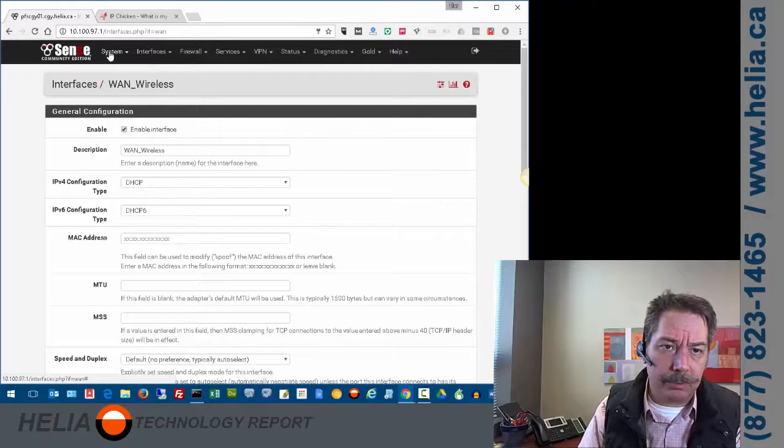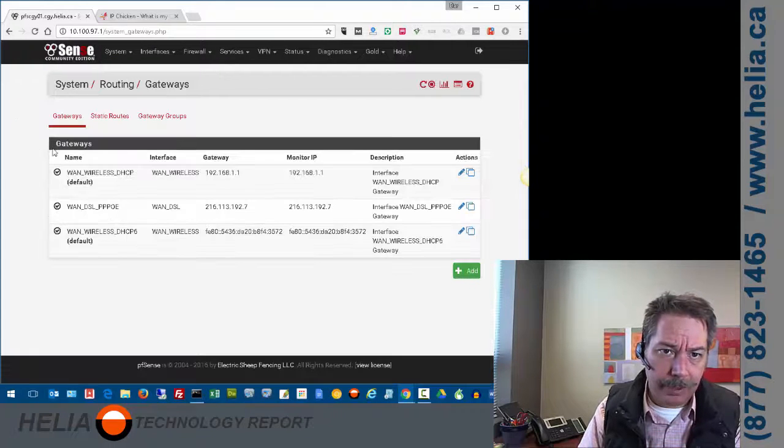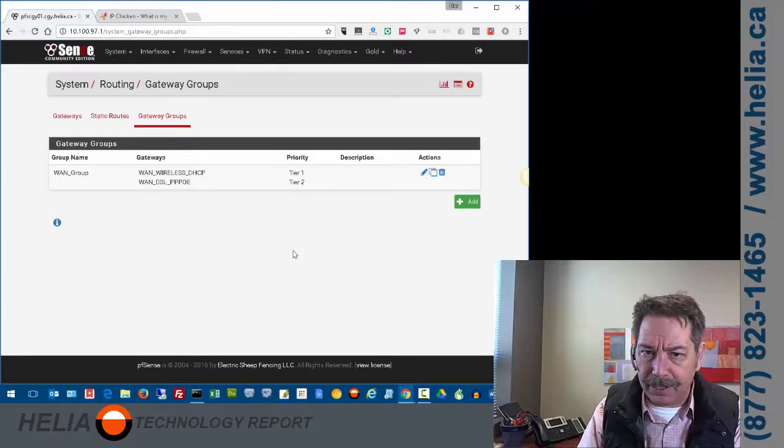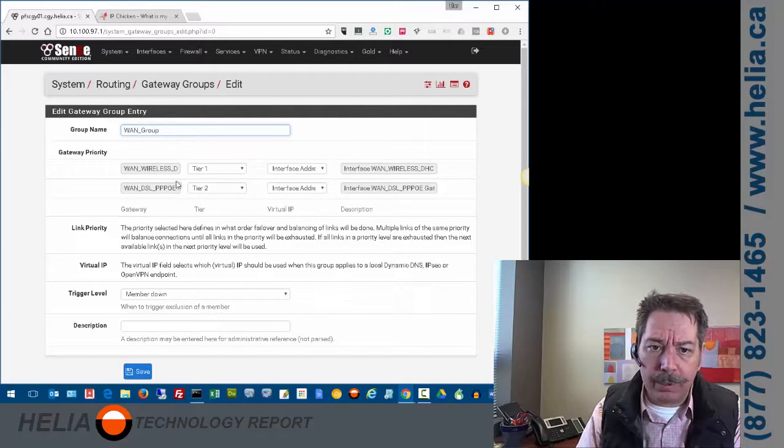If we go to the routing tab, there are gateway groups we need to set up. I'm going to edit the existing gateway group to show you the settings. We've got a Tier 1 and Tier 2 — Tier 1 means our wireless connection always takes precedence over our PPPoE connection. Whenever the wireless connection is up, that's where traffic goes. When it goes down, traffic falls over to the DSL PPPoE connection, triggered by the member down state.